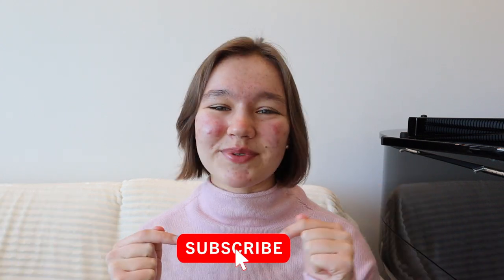Hey guys, it's Maria. Welcome back to my channel. I post videos every single Thursday giving you guys the best tips and tools for being more effective in your practice sessions and helping you achieve your musical goals. So if you're new, consider subscribing.